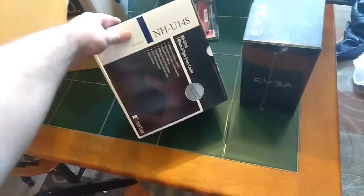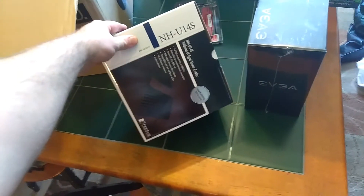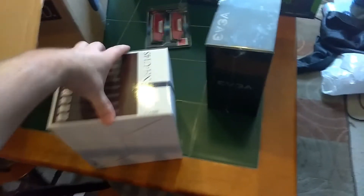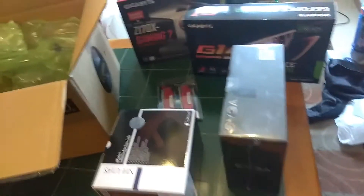Nothing too fancy or exciting here, but this is a Noctua heatsink fan, or CPU tower cooler. This is going to pop right on my processor and keep it cooled down. Noctua makes kind of the best in the business when it comes to those.